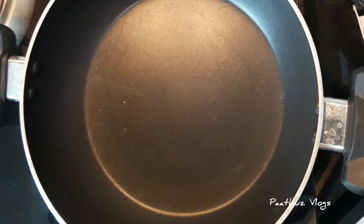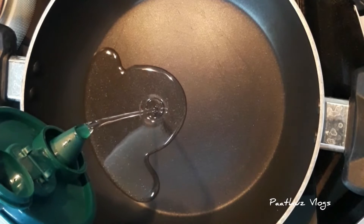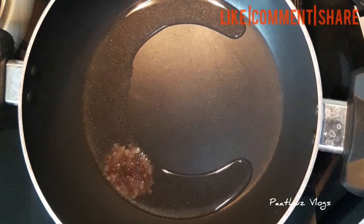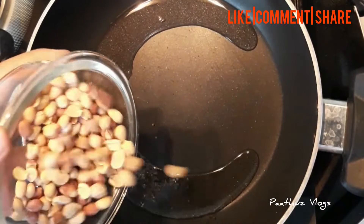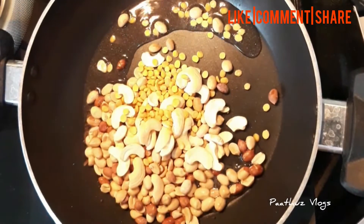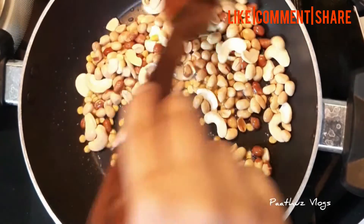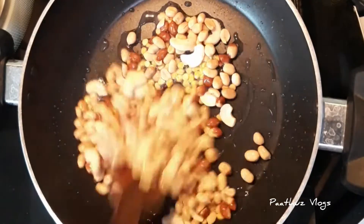Put a pan on the stove and add sunflower oil. Mix it in a bowl. Add the ingredients into the pan and add 1 tablespoon of the seasoning.